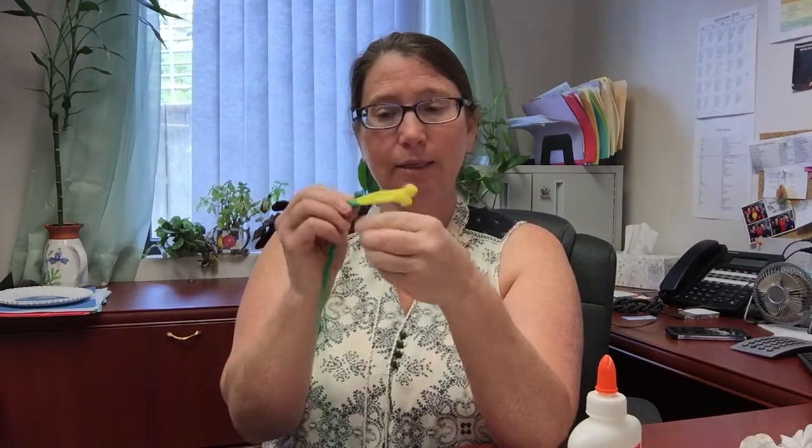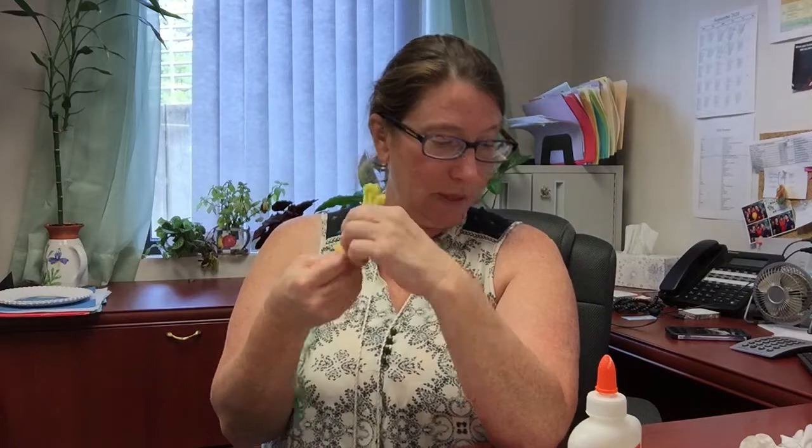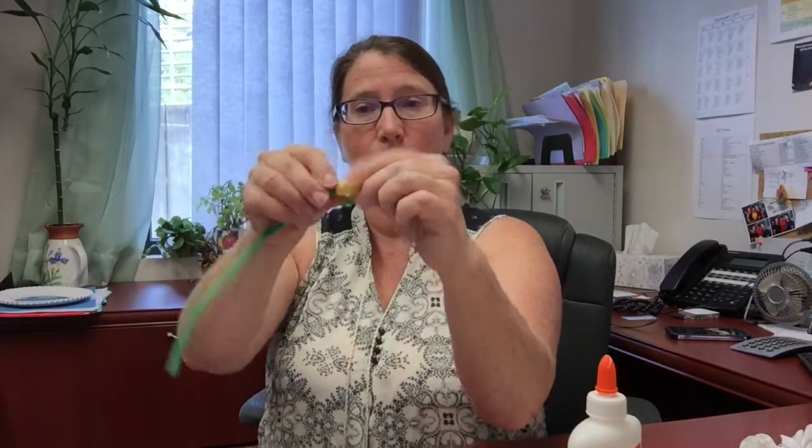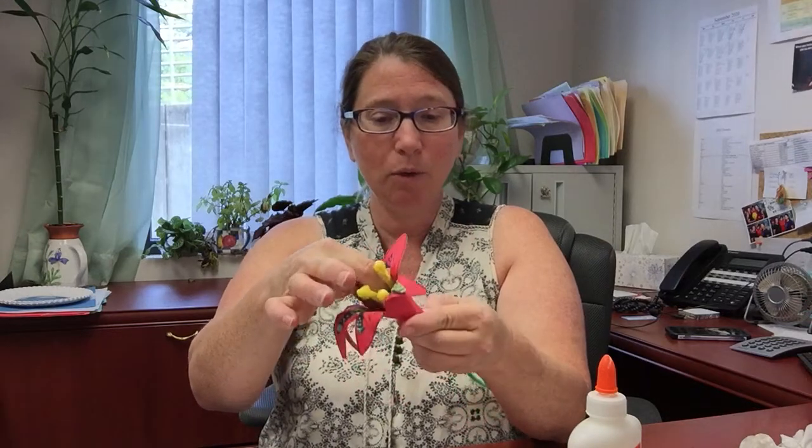The directions say to take the three pipe cleaner stamen pieces and wrap the ends together with one green pipe cleaner. So take the green one and wrap it right around there so they stay together — that green part is the stem. Fold it up so it's kind of out of the way, and there are your three little stamens ready to insert.